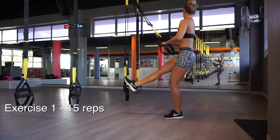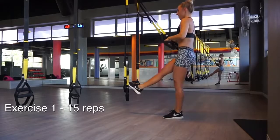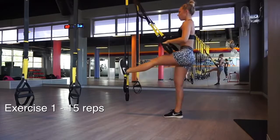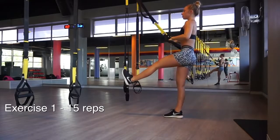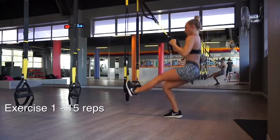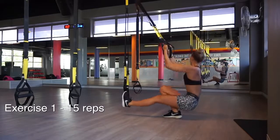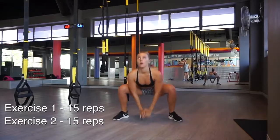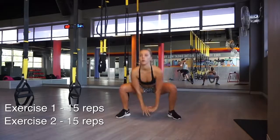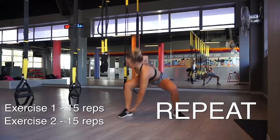These are called pistol squats, and you're going to do 15 on each leg — if you can't manage 15, try to push out 10. You're going to be holding on to some TRX bars, or even just hold on to a ledge beside you. Try to keep one leg straight out in front of you and squat down with the other. At the top, really squeeze your glutes. As soon as you finish that, superset it with jump squats — 10 to 15 depending on how you're feeling. Then repeat those two exercises one more time.